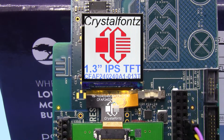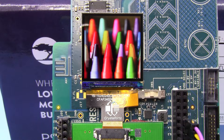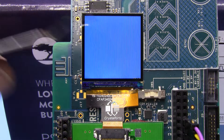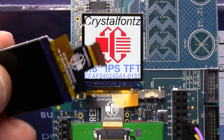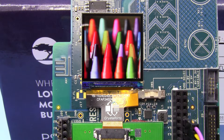This is the CrystalFont CFAF240240A1-013T TFD display. This is a 240x240 pixel display, 1.3 inch diagonal. It's very thin — the entire display is less than a sixteenth of an inch, and it has a nice flexible tail with a ZIF connector that allows you to connect it up to your circuit board very easily. This display is perfect for a wearable or any place you need a very compact display.